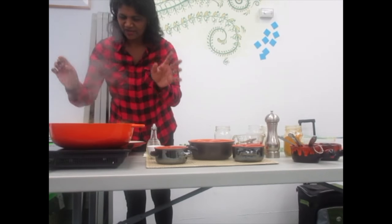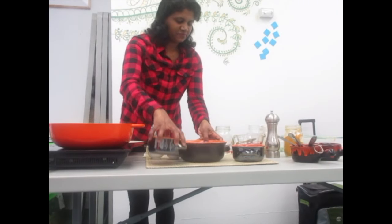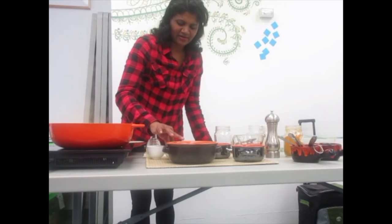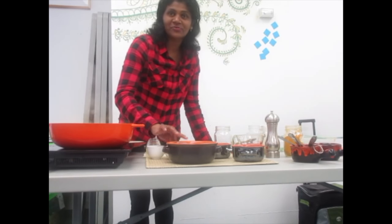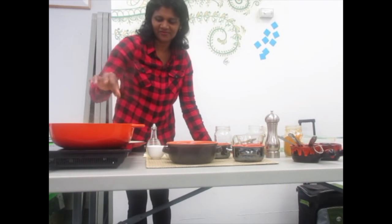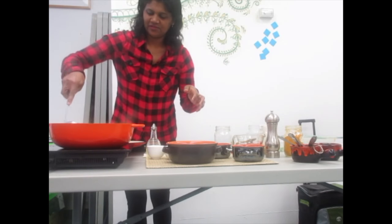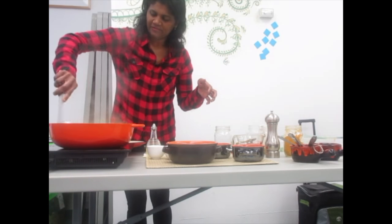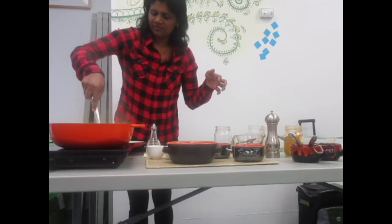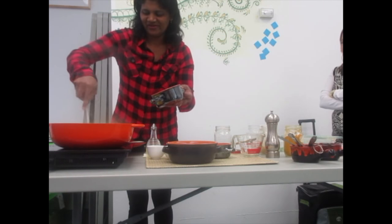It is done — we will turn off the heat. If you want more spice, you can add a little chilli flakes on the top. It takes only 20 minutes in total.